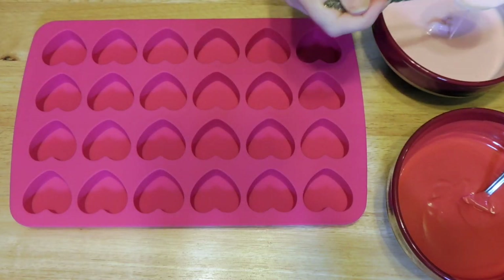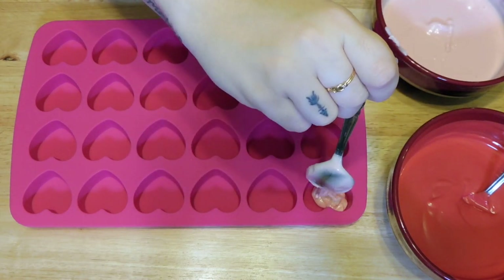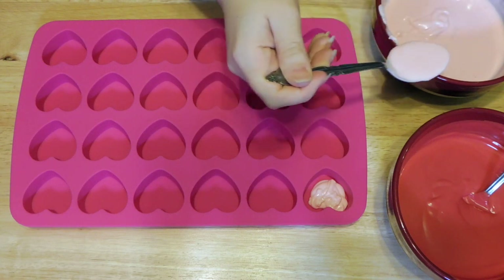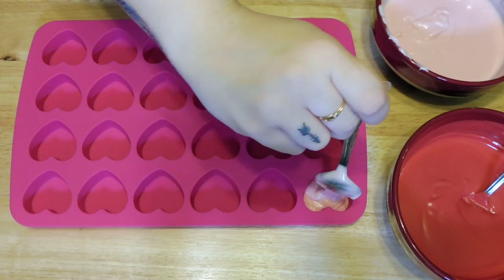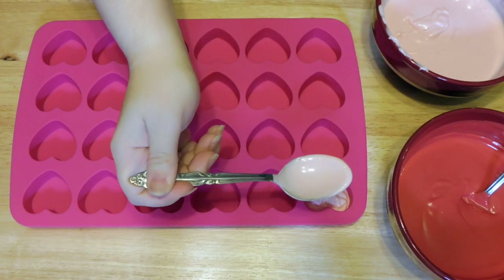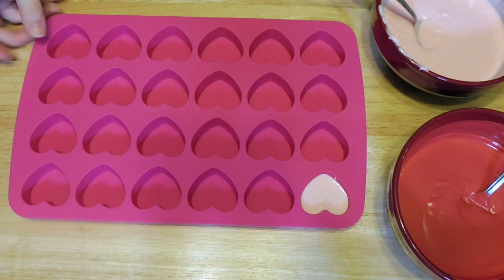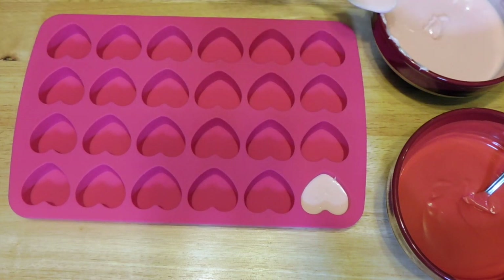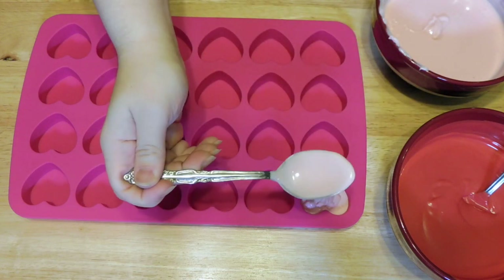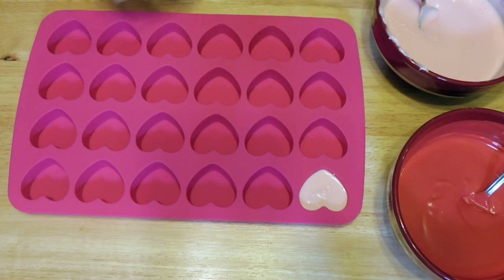Once the chocolate is all nice and melted, you can go ahead and fill up the hearts in the tray. You can do however many of each color you want — I did three rows of pink and three rows of red, but you can mix and switch between the two, however you feel. I also shook the silicone mat a little bit so the chocolate spreads out nice and smooth and isn't lumpy. Then just throw some sprinkles on top and continue until you fill up the whole silicone sheet.